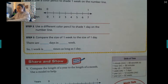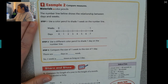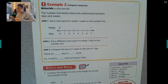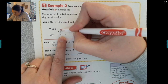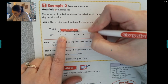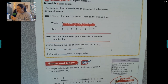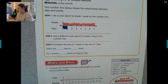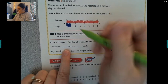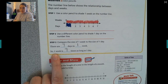This number line shows us the relationship between days and weeks. To color in one week, I would have to color in the whole number line because there are seven days in one week. Now it's asking us to shade in one day on the number line — that right there is one day. So if there are seven days in one week, one week is seven times as long as one day.